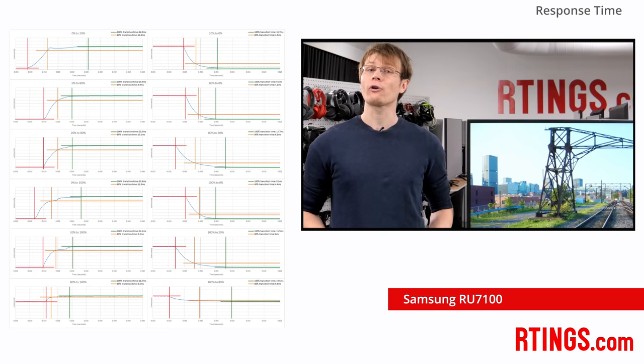We use this to provide an average value for the time it takes for the TV to complete 80% of each transition, and another value for the time it takes to complete all transitions on average. Overall, the RU7100 provides a good result, but it isn't as good as many other new TVs. There isn't too much blur when watching sports or playing games. This blur is visible as a darker trail on the left-hand side of our logo photo. Also visible in this photo are logo duplications, which are a result of the 240Hz PWM flicker of the TV.